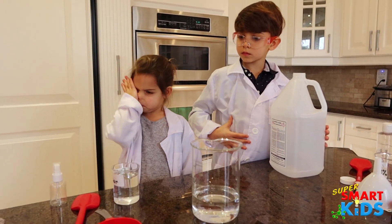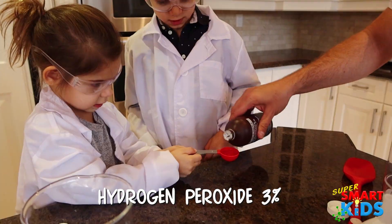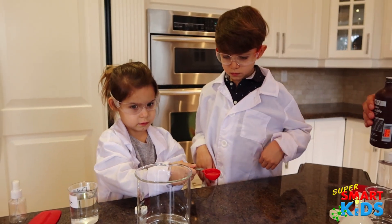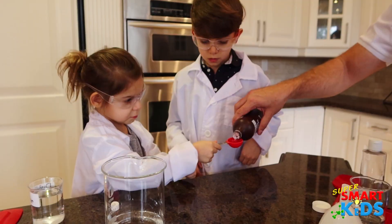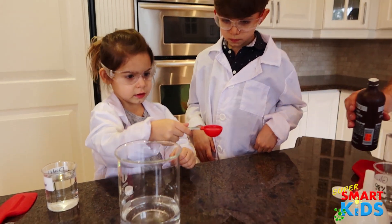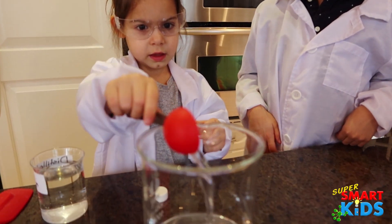Now we need two tablespoons of hydrogen peroxide. Does that burn your skin? No, that doesn't burn your skin. How much do we need? We need two tablespoons. You did one tablespoon already and here's the next tablespoon. Pour it in.